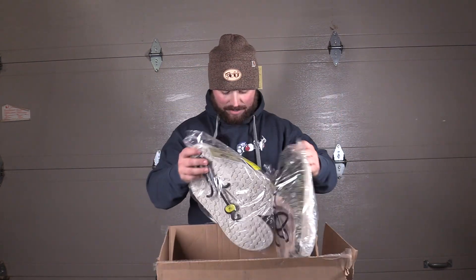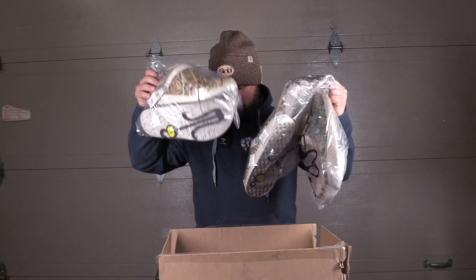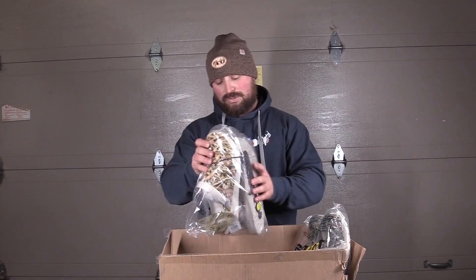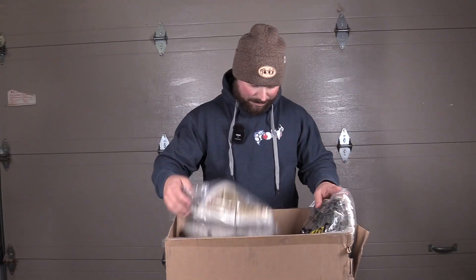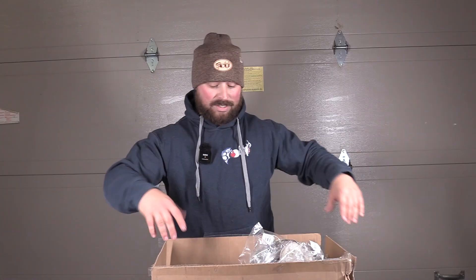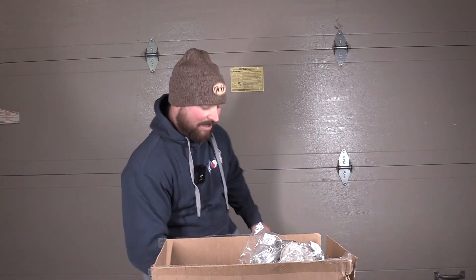So we got a package the other day. This company reached out to me on Instagram — they wanted to send these just for me to try them out. I told them we can film it, put it on the channel. They're called Joy Bees. They sent a bunch of different options. These are on Amazon and are a great deal, but are they going to be worth it? That's what we're here to find out.